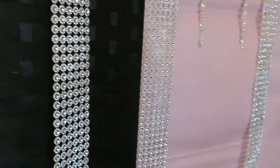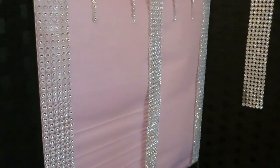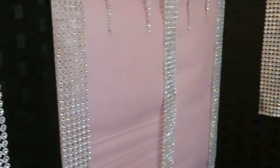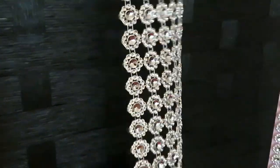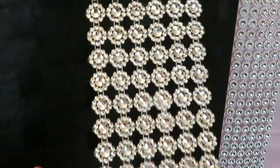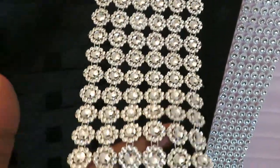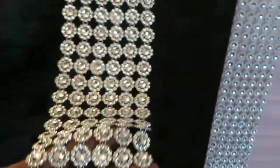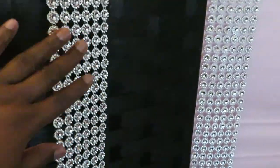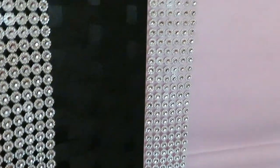I will make sure I leave everything linked in the description box below. As you guys can see, these little diamonds here — they came on like a little spool, like a little circle. Look at those diamonds, they are gorgeous. I'll make sure I leave it linked below. I think I got everything from Amazon.